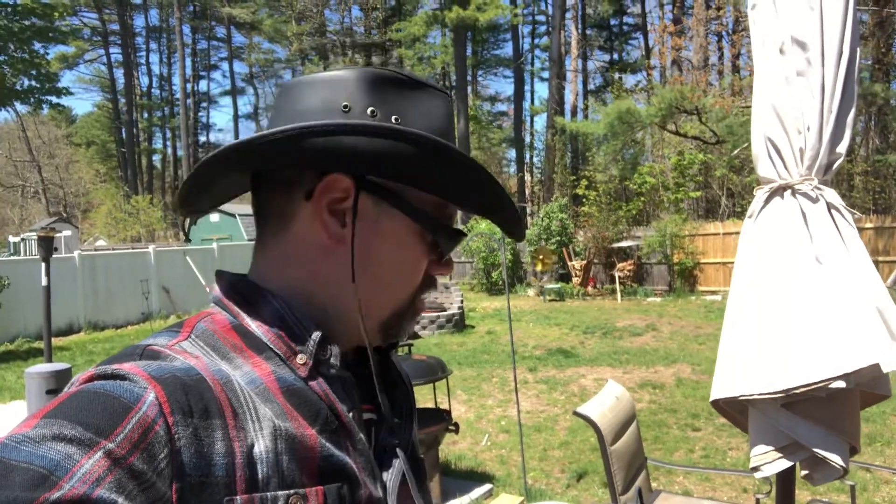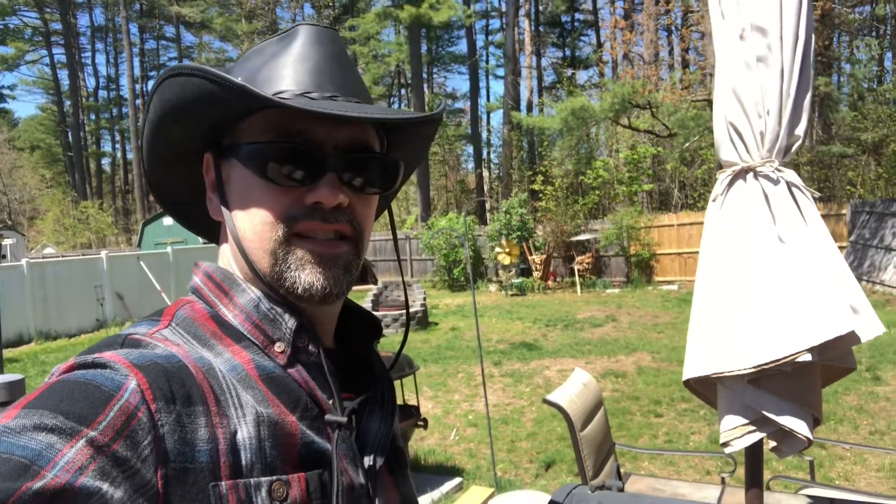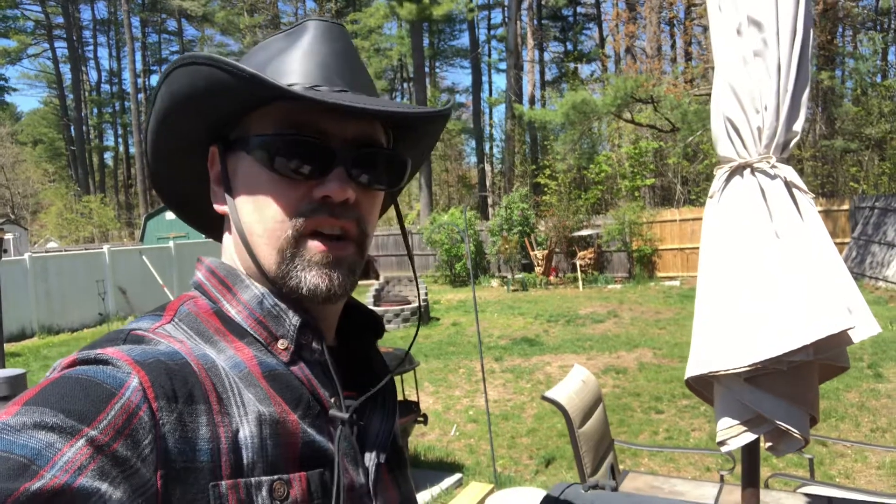Hi, how y'all doing? So I decided to try and smoke meat. Never been into a smoker, never even done it once in my life, but figured I'd give it a shot.